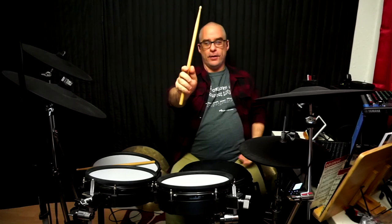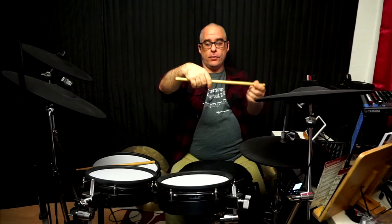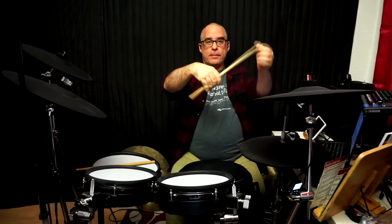Generally in the drumming world, this is called a grip, but the word suggests something tight. Actually I'm holding the stick loosely — you could remove it from my hand without any effort. My middle finger is really carrying the weight of the stick; that's where the pivot of the seesaw is. My ring finger and pinky are just loosely hanging there, accepting the weight of the stick.